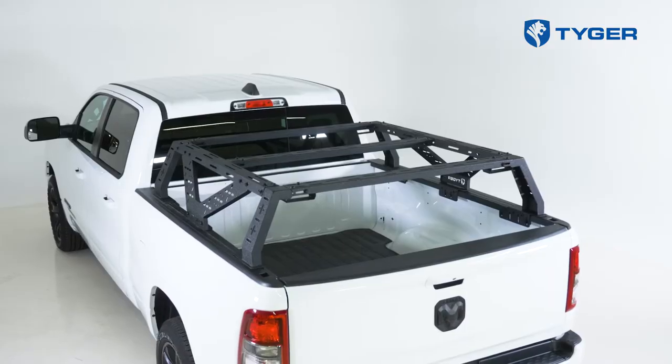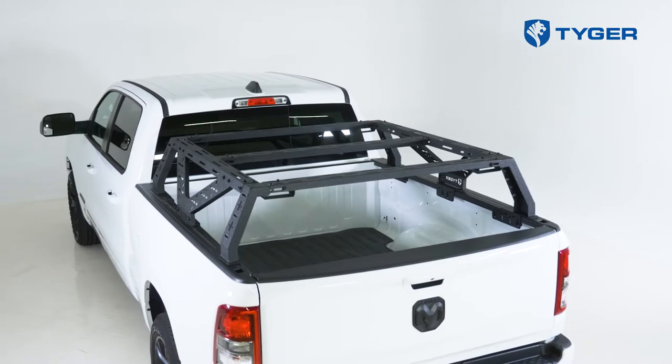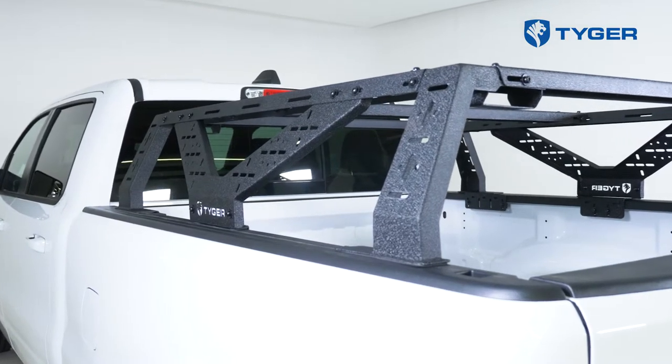Hey everybody, Marcel here at Tiger Auto and I'm super excited to show you guys today what we're up to. If you're an overlanding fan you're in for a treat. Introducing our Overlanding Bed Rack series, which comes available for both full-size and mid-size version trucks. Today we're going to be showing you how to install this on a Ram 1500.